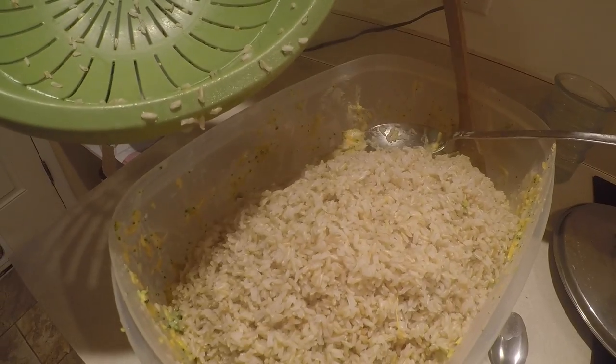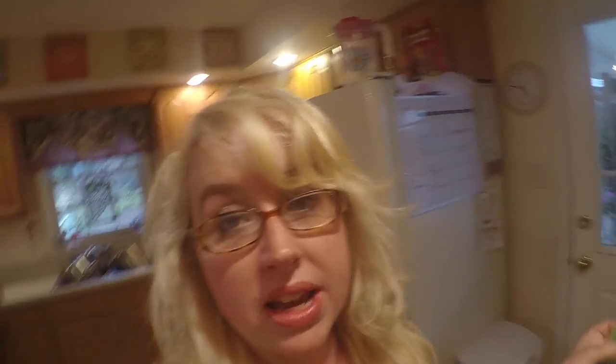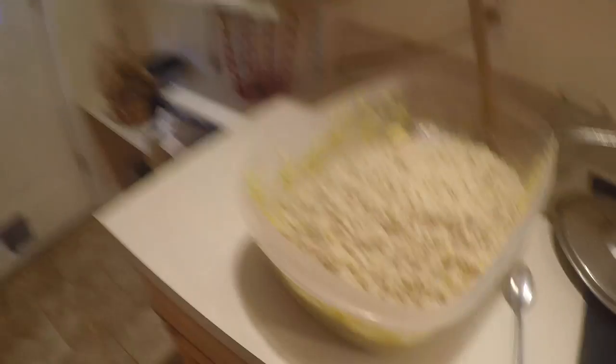So I just drained and added in the brown rice. What I did is I used one of those two-pound, 32-ounce bags of dry brown rice — one of the Walmart brands — and that cooks up to be about eight cups of cooked rice. So it's all in now.